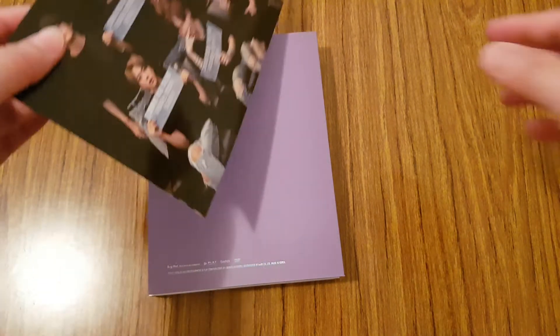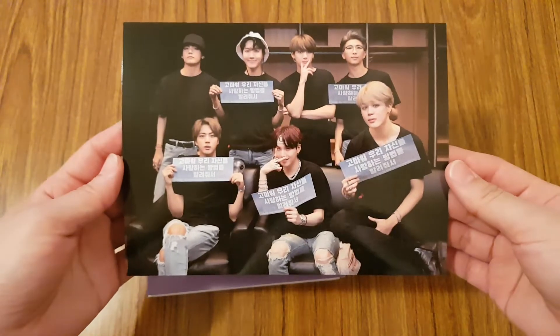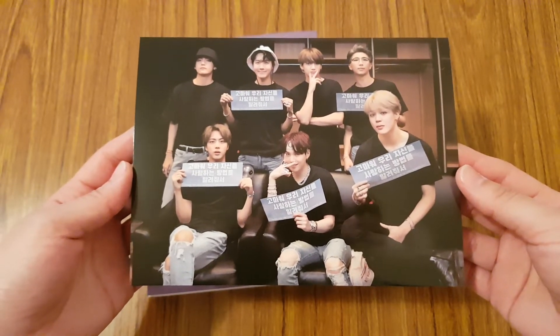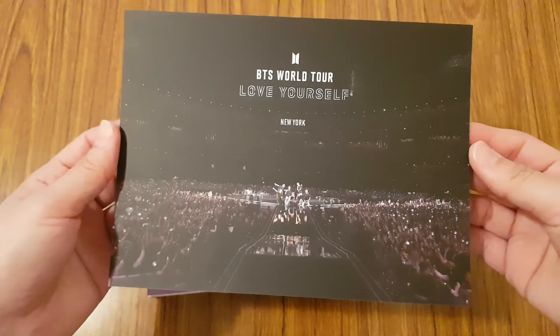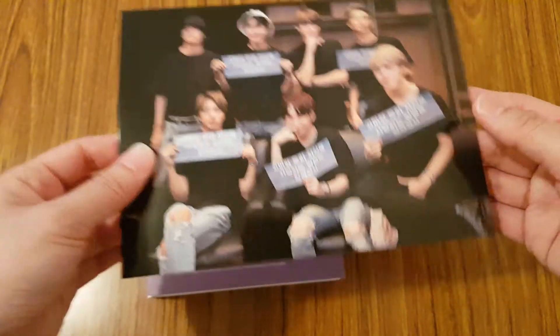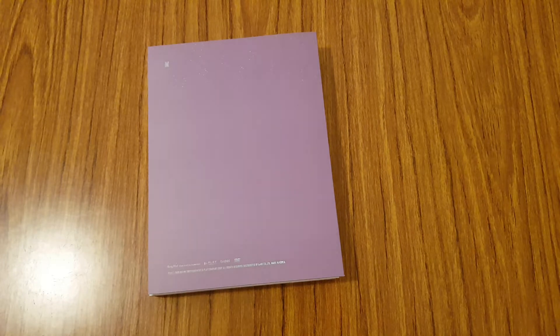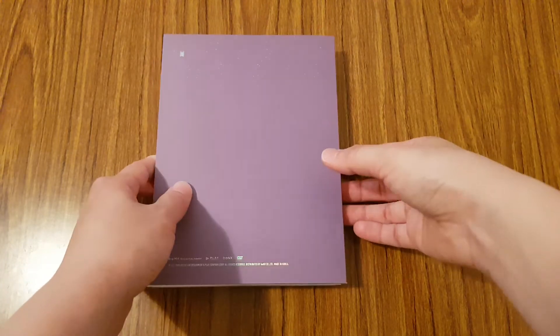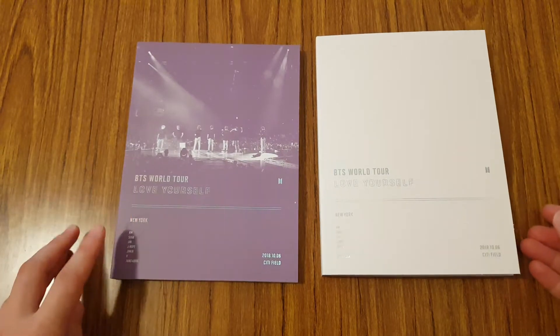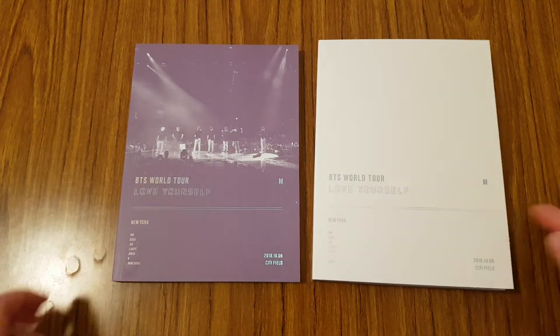First off, you get this really cute group picture of them after the concert. And in the back it says BTS World Tour Love Yourself New York. It's really cute - all the DVDs have this. And then inside the box you have the photo book and then the DVD itself.